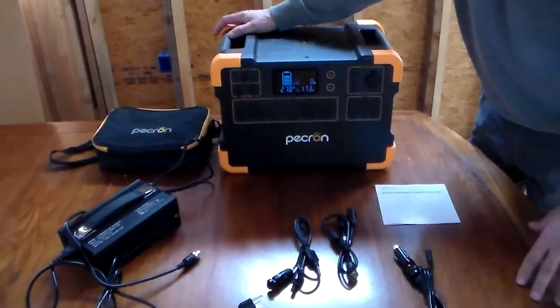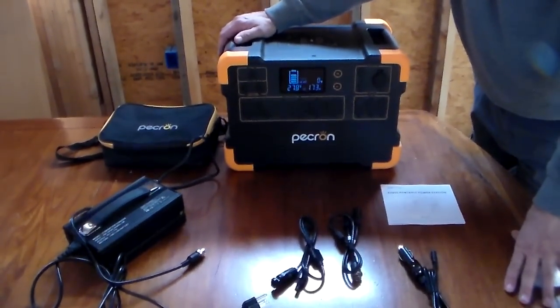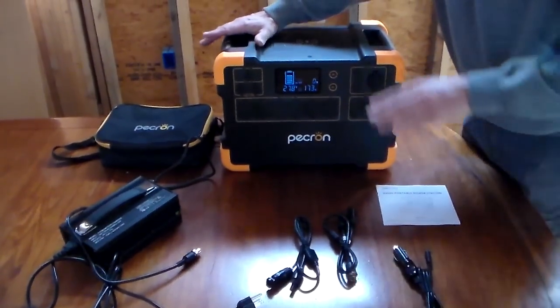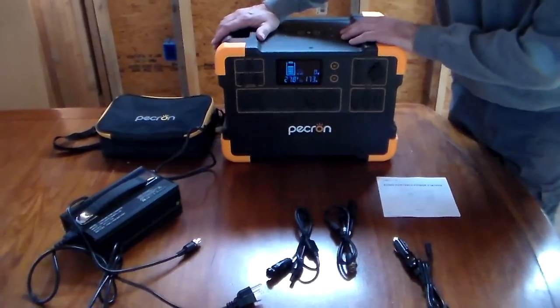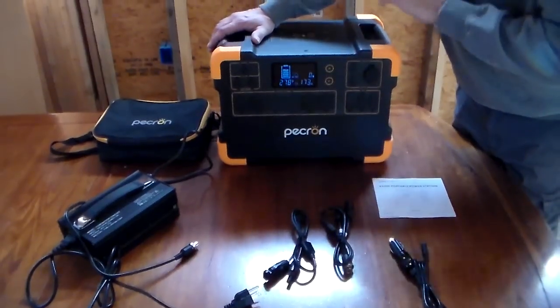Hey YouTube, this is Southern Prepper 1 and today I'm going to showcase this unit. This is a Pekron E3000. It is probably the biggest unit I've showed you, and it can actually do some things. I've used this twice in an emergency when we lost power here, and I've used it a lot on my refrigerator and freezer just to test it out and run it, and it has worked flawlessly.